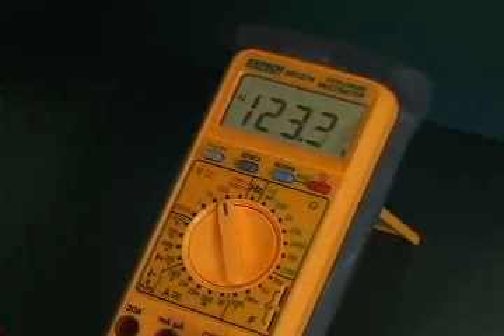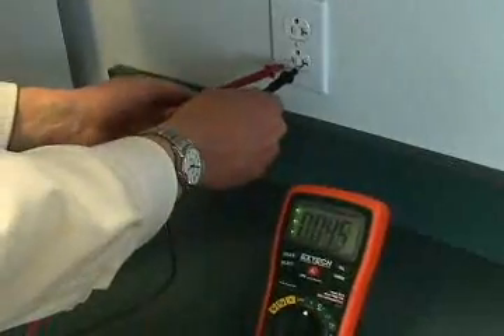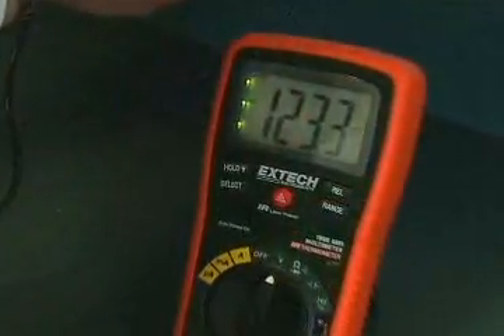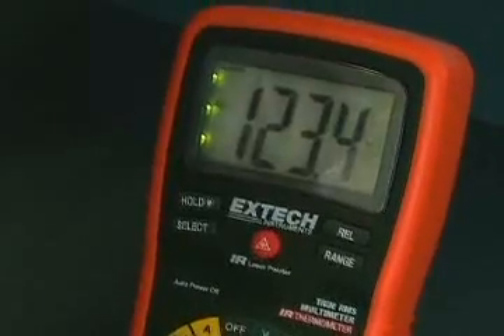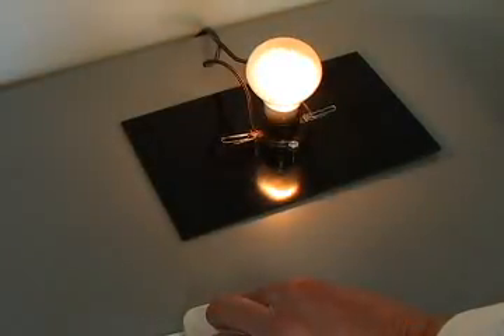First, the meter without true RMS. Now the model EX470 true RMS multimeter. Notice that both readings are very close. Now we will connect both meters to a circuit connected to a lamp dimmer.